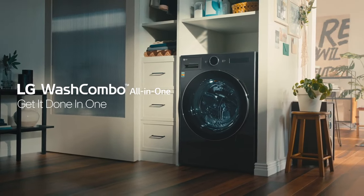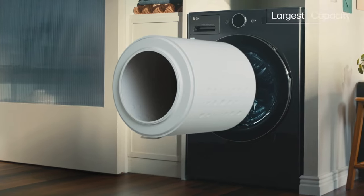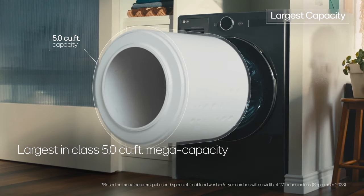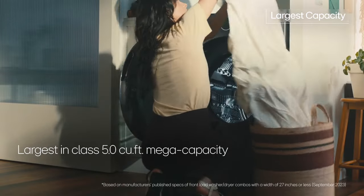Meet the LG Wash Combo All-in-One, your space-saving wash and dry solution. You may think combos lack capacity, but the LG Wash Combo boasts 5 cubic feet of space, making it the largest front-load all-in-one unit in its class.